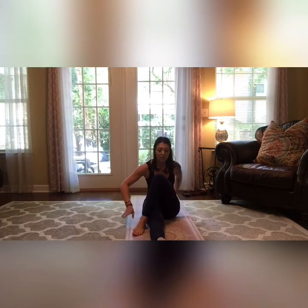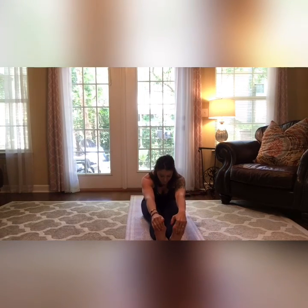Go ahead and release from there. Take both legs out straight and reach towards your toes — if you can't grab your toes, grab your ankles, your calves, anywhere here is fine. Try to keep your legs pretty straight, pull up under your toes if you can grab there. Just nice deep breaths.